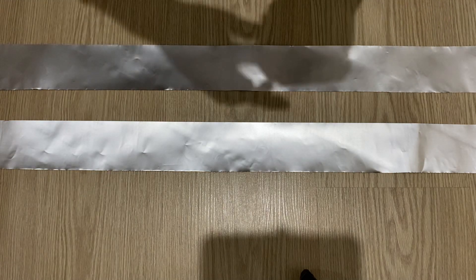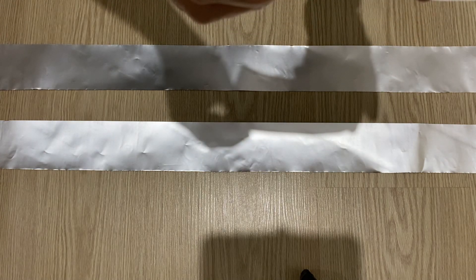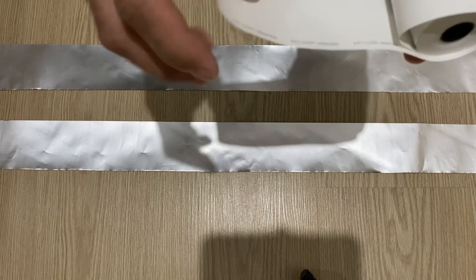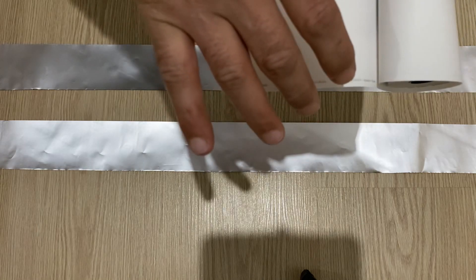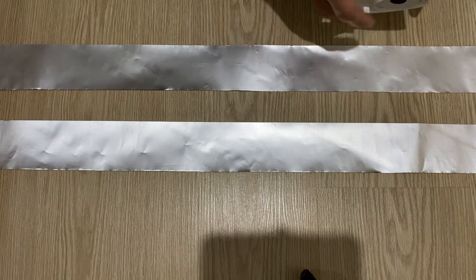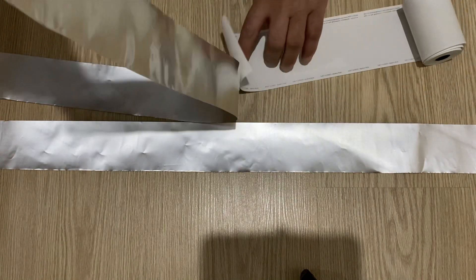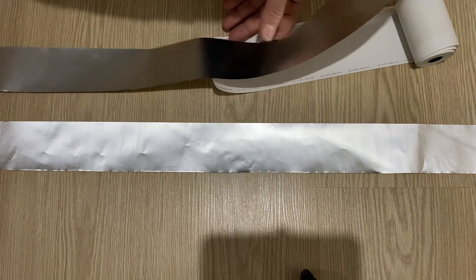Now I'm going to use this post machine paper as a separator. The thickness of this paper is 0.1 millimeter and the length of the paper is 8 centimeters. When you put it on the aluminum foil, it will be a little bit wider than the aluminum foil.